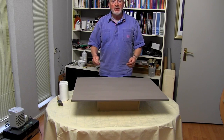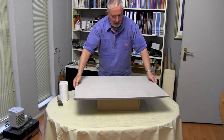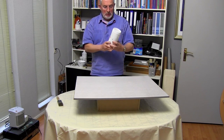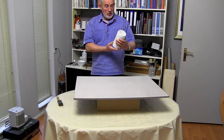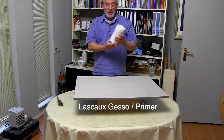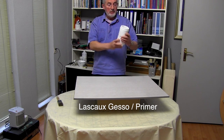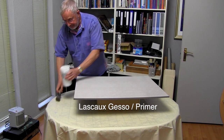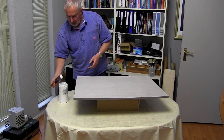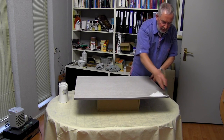With the back and edges sealed, we can now return to the painting surface. And this is now going to be painted with gesso. When I'm giving demonstrations, mostly people like to know what materials I'm using. This gesso is by the Swiss company Lascaux — it's artist quality and I find it extremely good.